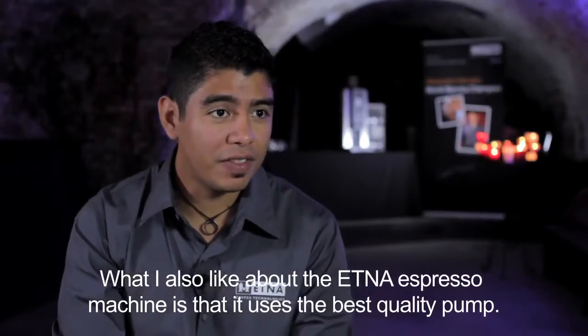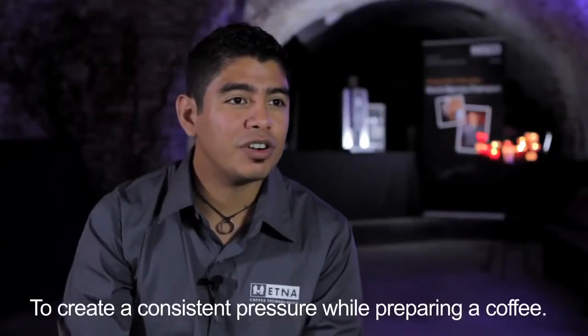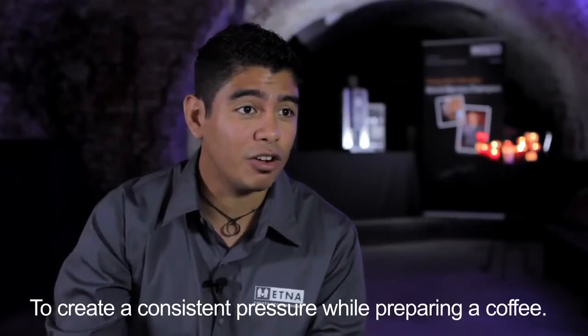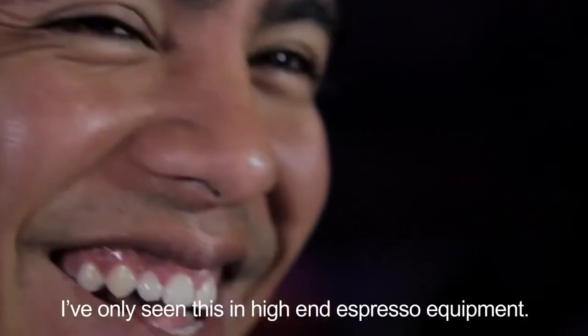What I also like about the Elna Nova espresso machine is that it uses the best quality pump, so you make sure that the pressure is consistent all the time. I've only seen this in high quality espresso machines.